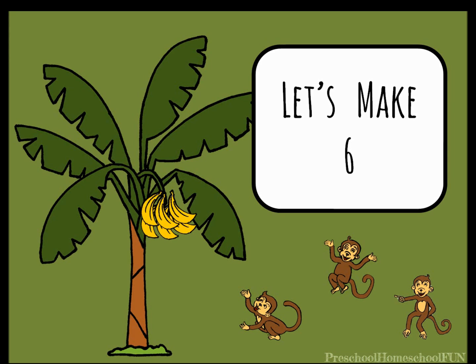Let's learn all the numbers we can add together to make the number six. These cute little monkeys are going to help. Are you ready?